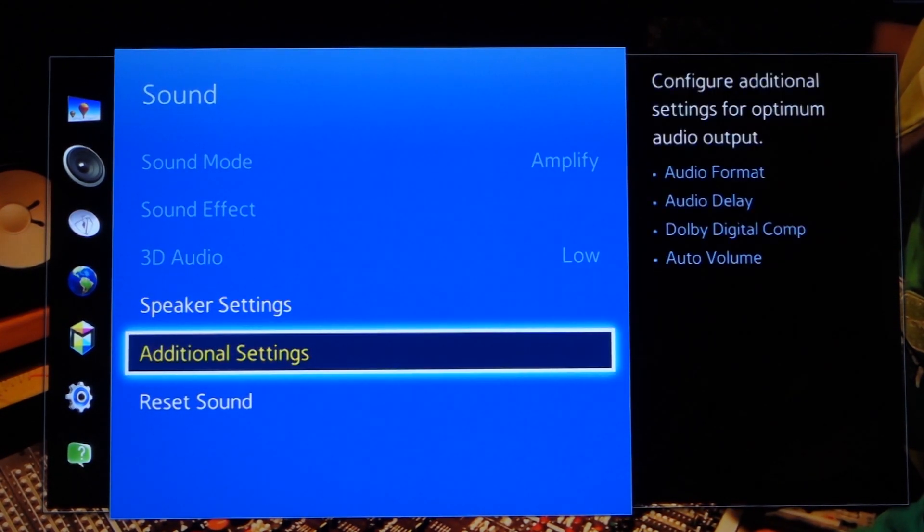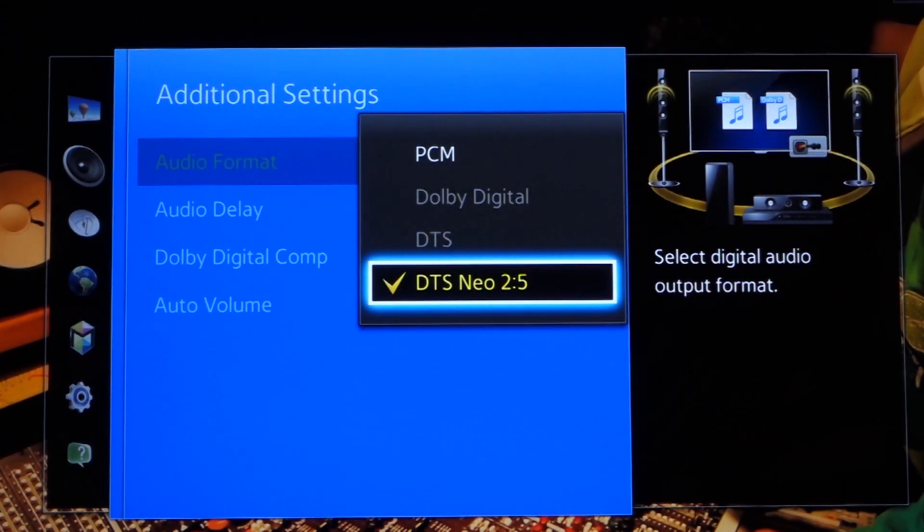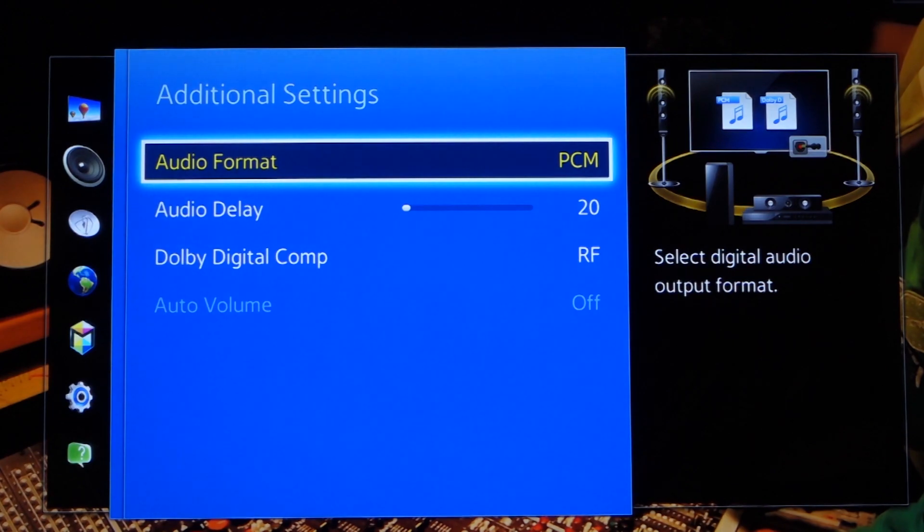We'll need to change your audio output to optical and then change your audio output format to PCM. If you can't locate these settings or you're still not getting sound, please contact the TV manufacturer and ask them how to switch your digital audio out to PCM mode.